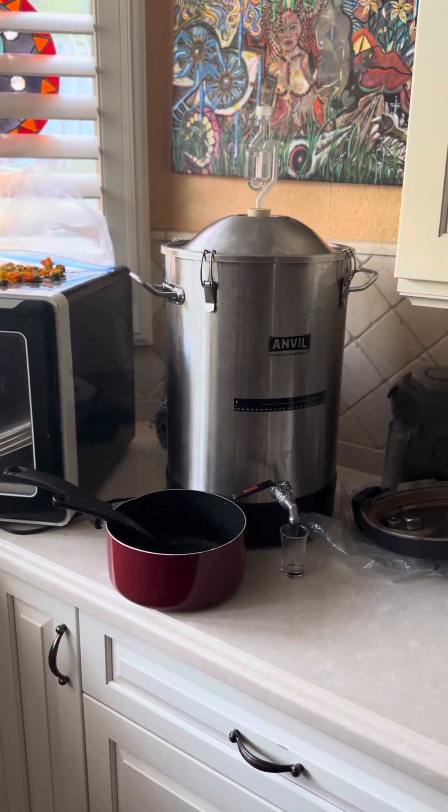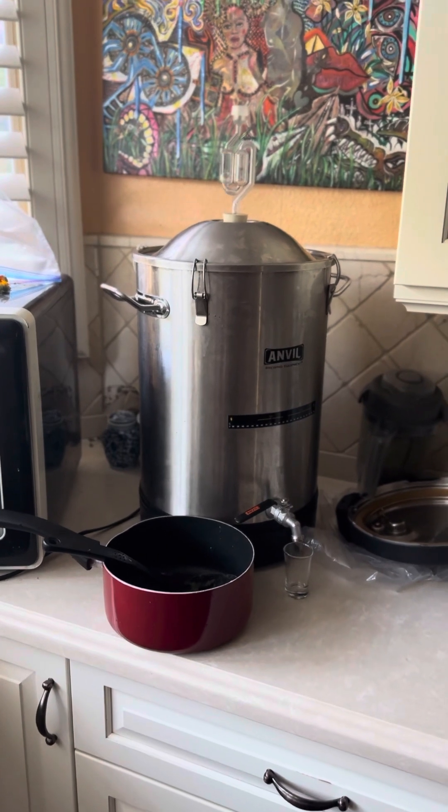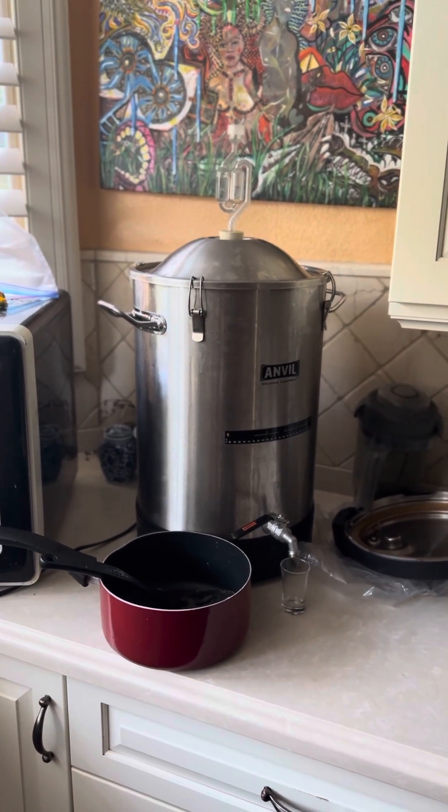Hey everyone, welcome to my channel or welcome back. If you're a subscriber, I really appreciate it. I'm just doing a quick update on my rose petal wine.